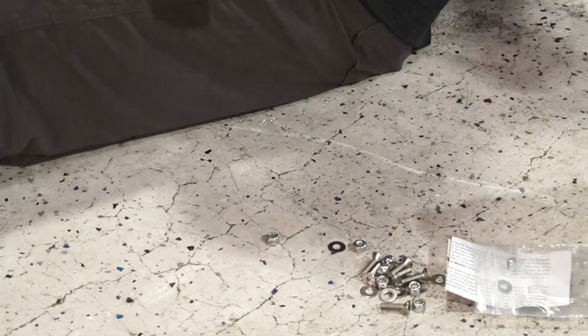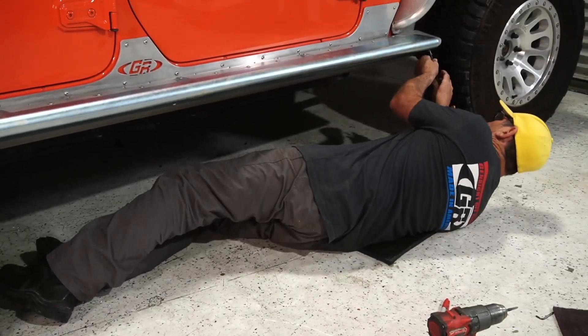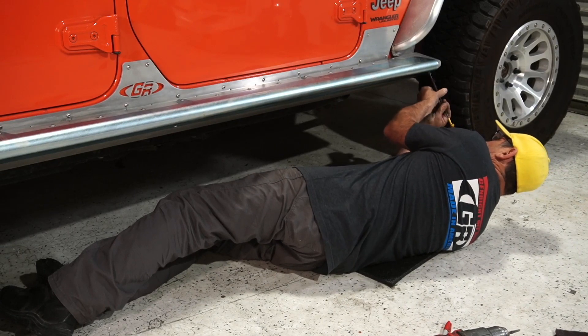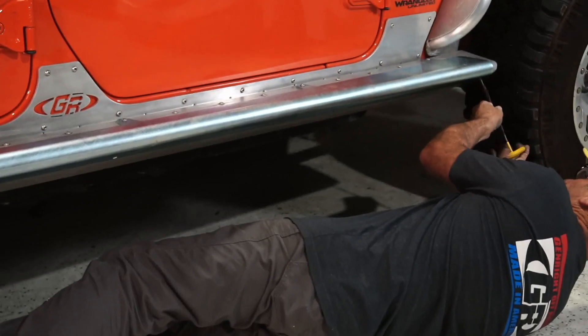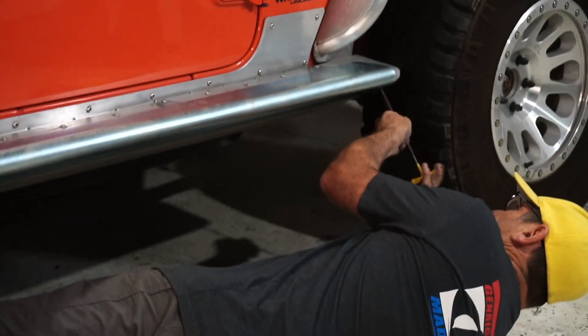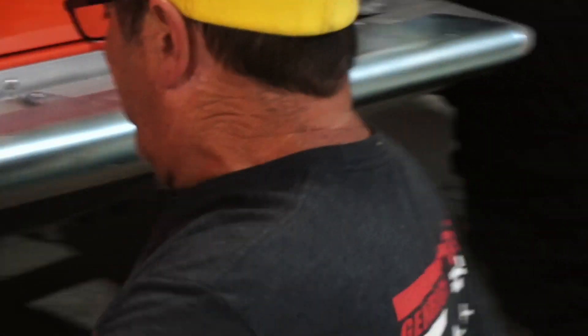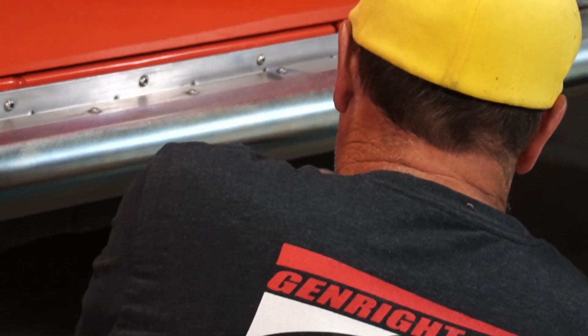Now open up your hardware bag and pull out the countersunk bolts — grab four of those and just put those right in and your rash guard is installed. Look at how nicely that goes in there. These are stainless bolts, they're countersunk so they're nice and flush with the bottom of the rocker guard, and nothing to hang up on — that makes it really really nice.